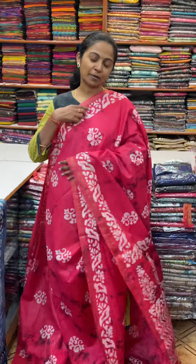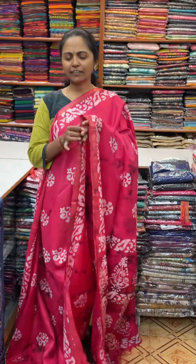Hello all, welcome to PSR Brothers, this is Nithya here. In this video, we will see a beautiful cardi silk sari.